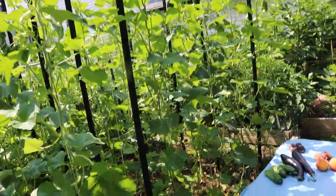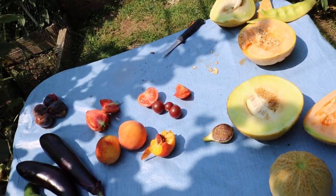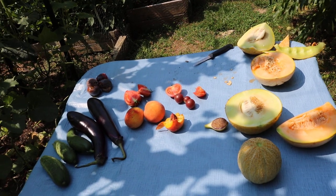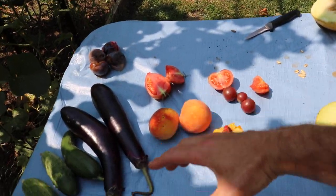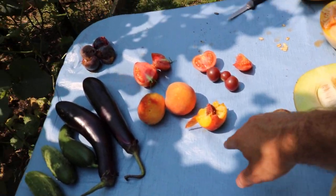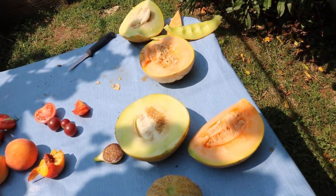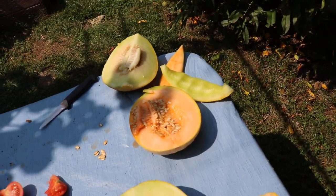All right you guys, this is Ross. We got some melons to talk about. I actually did an episode of fruit talk here — you can see the scraps left from the episode. We had tasted our tomatoes, some peaches, figs, very sad plums, and of course our melons. We talked about other things but it's worth checking out.